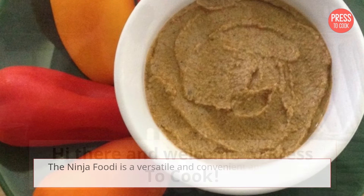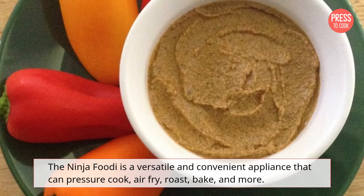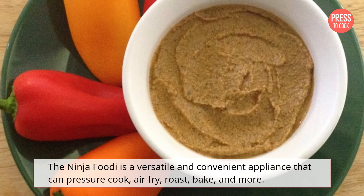Hi there and welcome to Press to Cook. The Ninja Foodi is a versatile and convenient appliance that can pressure cook, air fry, roast, bake, and more.